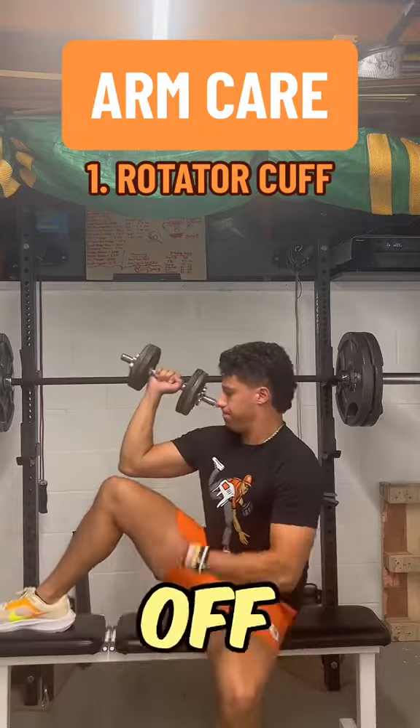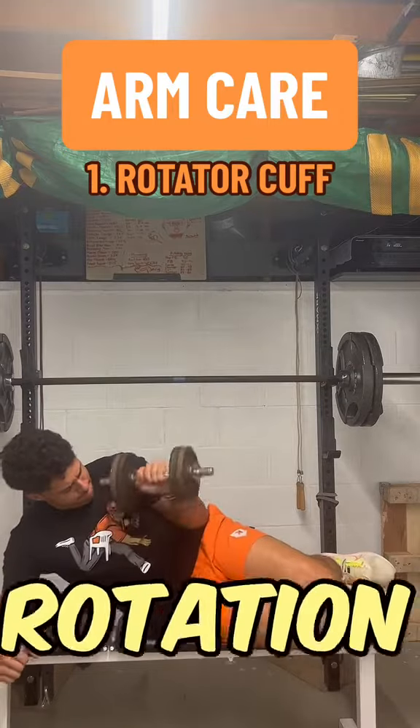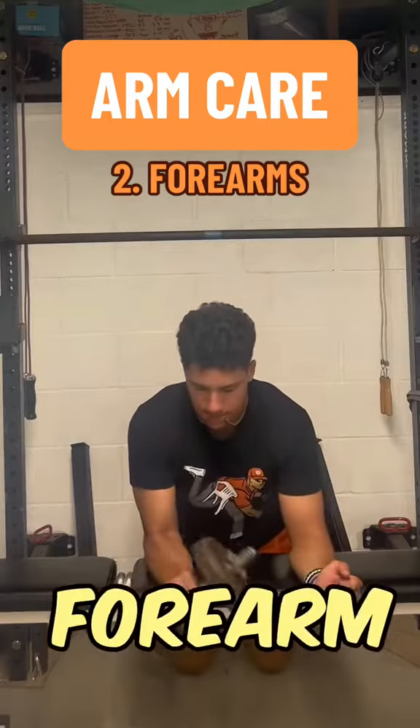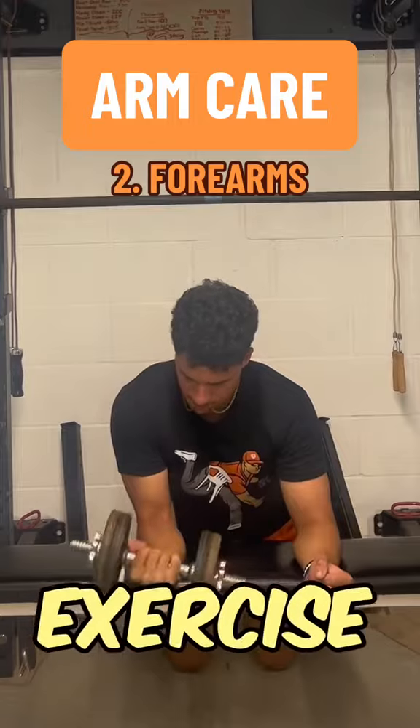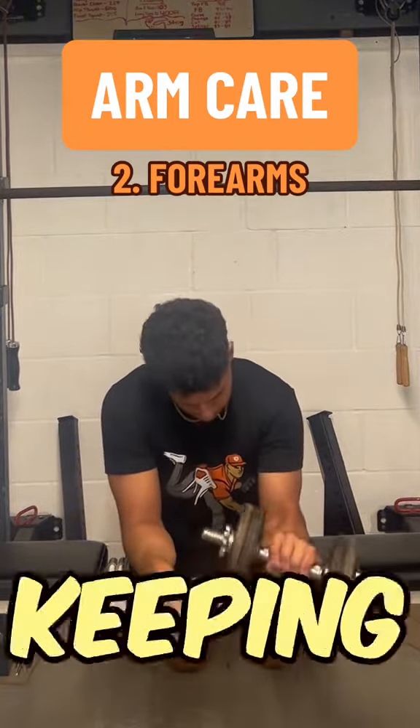First, we start off with some rotator cuff strengthening exercises. Both of these target external rotation. After that, I do a forearm straight kick — it's almost like a prehab exercise. Because if you strengthen the small muscles around the UCL, you have a better chance of keeping it intact and healthy.